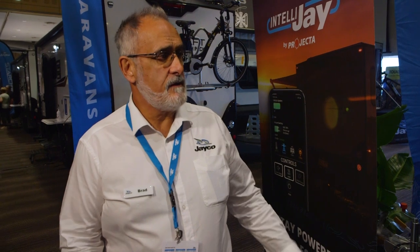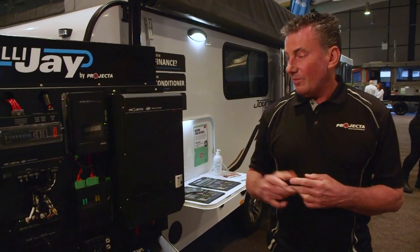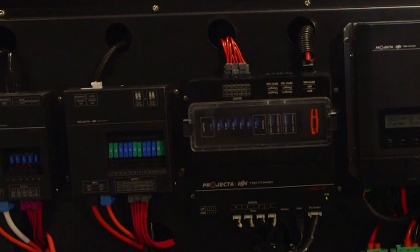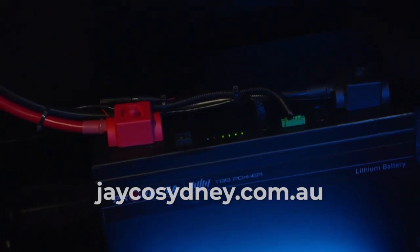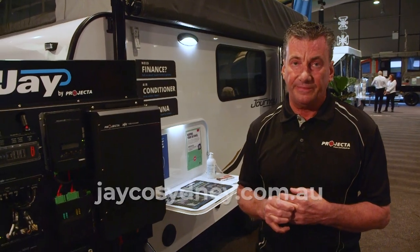Thank you Mark for going through the system. It's great to see the new and innovative product from Projecta, and even better that it's going to be in the Jayco caravans. Thanks Brad for the opportunity to show the new off-grid system — more than happy to support Brad and Jayco overall. So if you're interested in anything off-grid, come and see Brad at Jayco Sydney.